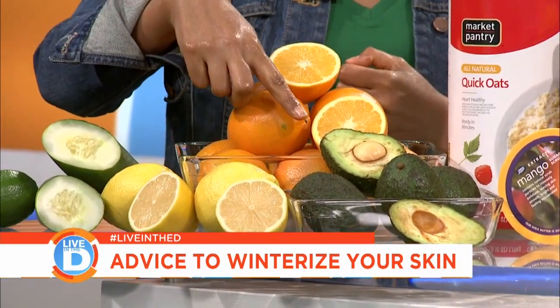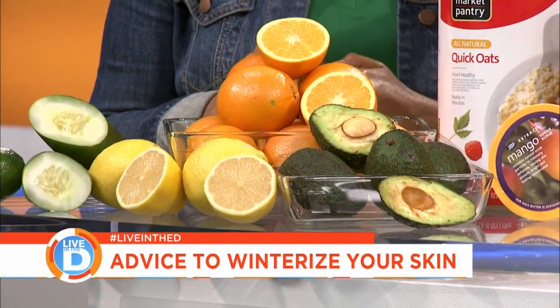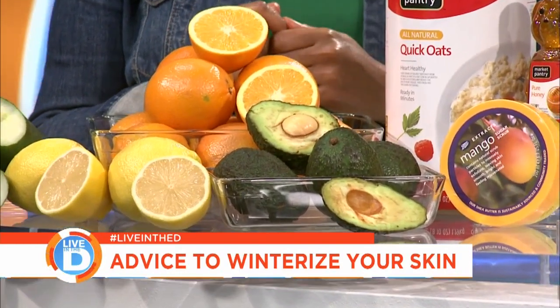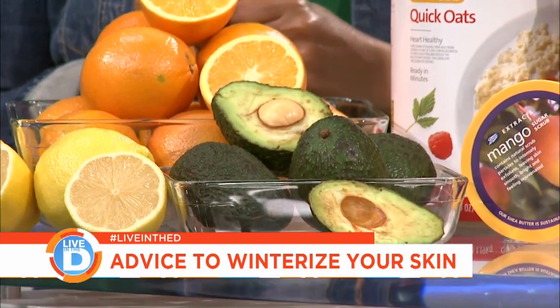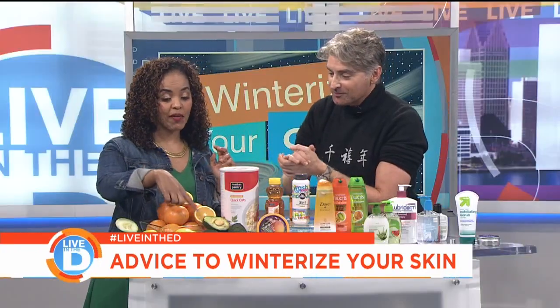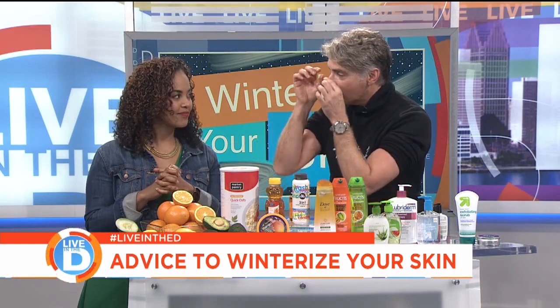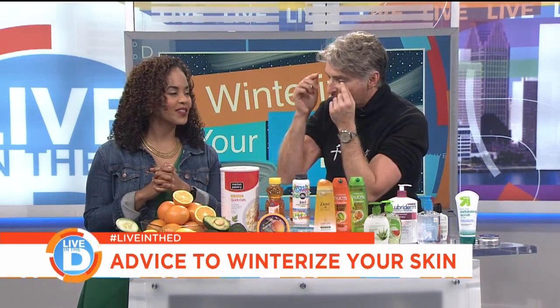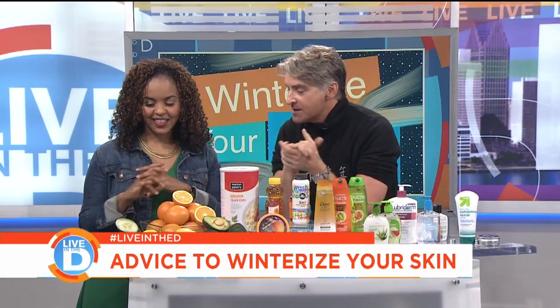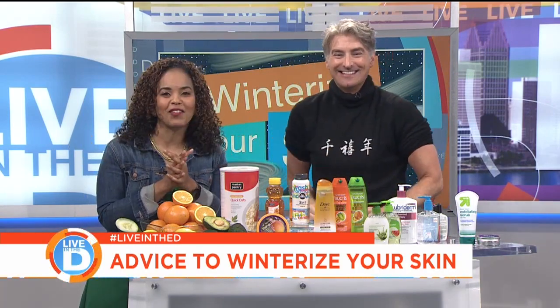If you want a moisturizing formula, you can use something like avocado — it's great for your skin, your hair, and great to eat. And I love cucumber on your face and eyes. If you cut it on a bias, it won't fall off — cut it so it's an oval shape. And then we have a lime down there so you can have a vodka tonic after. He knows me well. Thank you so much for all the advice.